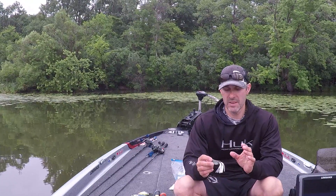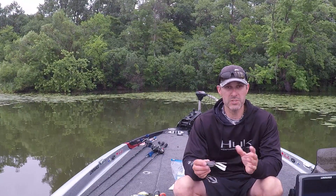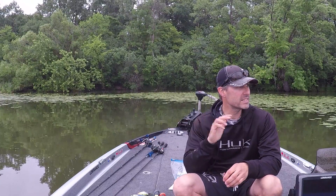Alright, here's a few tips on fishing some frogs. Here in Minnesota there's a lot of pads — if you can look behind me, there's pads everywhere.